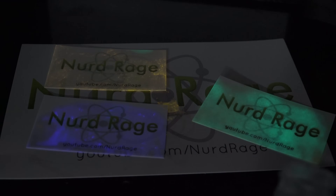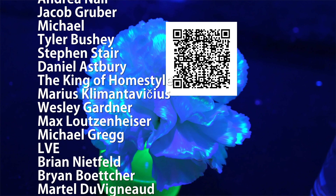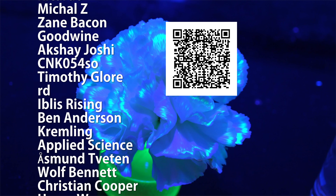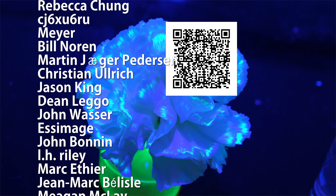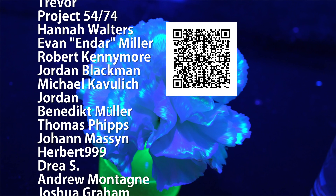Thanks for watching. Special thank you to all of my supporters on Patreon for making these science videos possible with their donations and their direction. If you're not currently a patron but would like to support the continued production of science videos like this one, check out my Patreon page here or in the video description. I really appreciate any and all support.